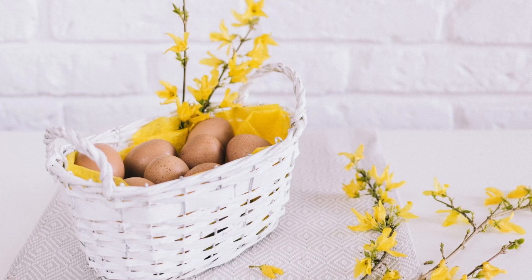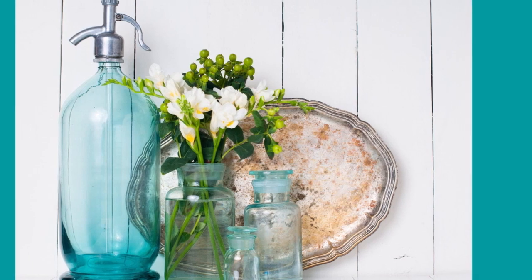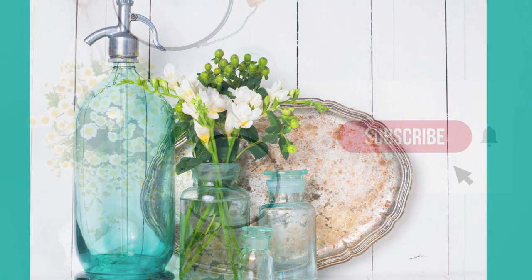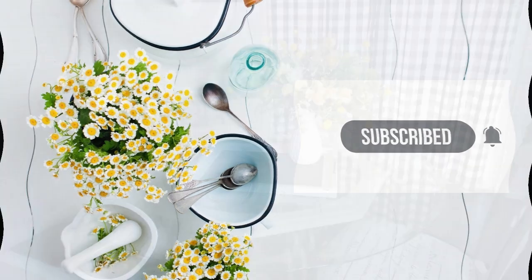Today's video, I am just going to be having a little bit of fun in my breakfast nook. I thought I would freshen it up with some lemon decor before I go in and start adding all my fun colors.